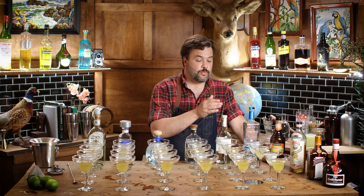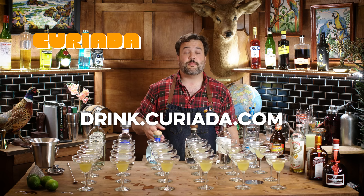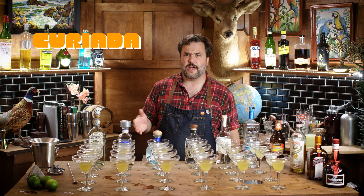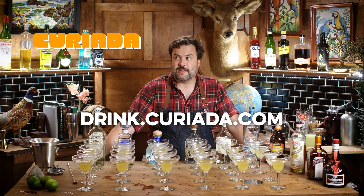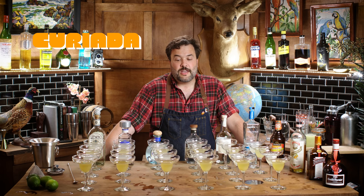If you have a hard time finding liquor locally, I'm partnered with Curiata. If you go to drink.curiata.com, you'll find the How to Drink collection of spirits — stuff I've used on the show that I love. Curiata currently services around 28 to 30 states in the US, representing about 80 percent of the US population. They ship next day. Shipping is not free, but if you order $200 and use code How to Drink at checkout, you get free shipping every single time.